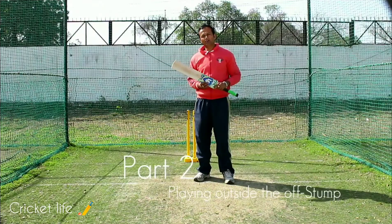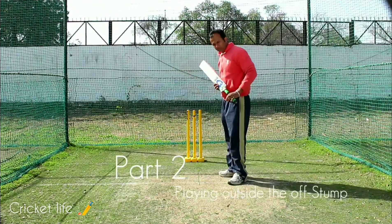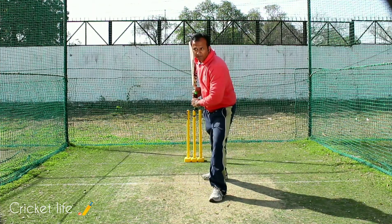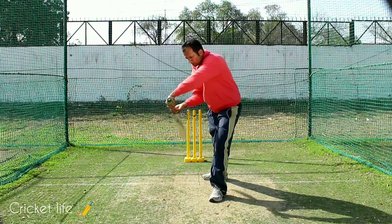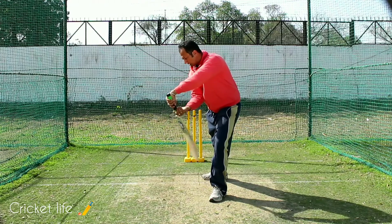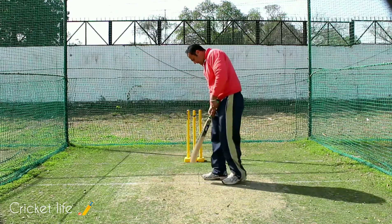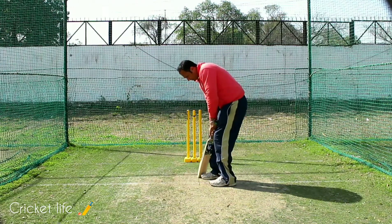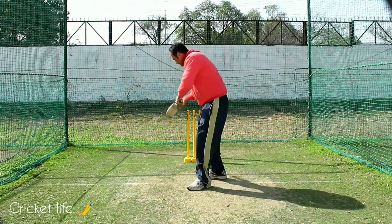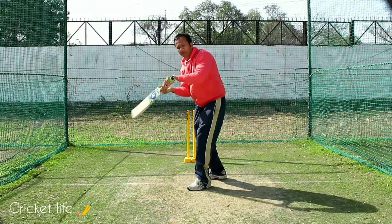Talking about nicking the ball outside the off-stump, the technical mistake number one is when you are planting your front foot straight down the wicket and your hands are away from your foot — that can cause you to nick the ball. The second technical mistake is that you are playing away from your body, which again can enable you to nick the ball.